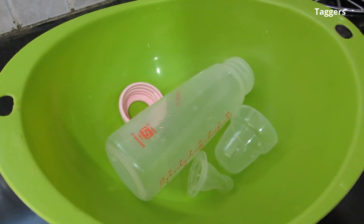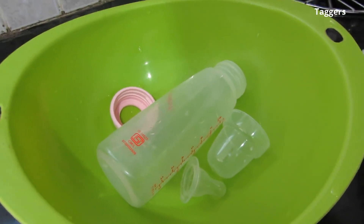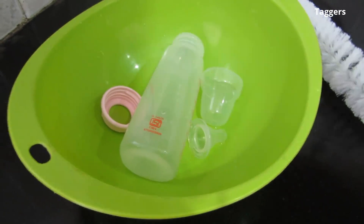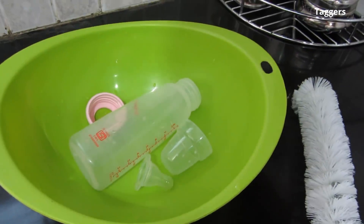Boil them in hot water for about five to ten minutes, depending on the kind of bottles you have at home. Please look at the user manual for the duration — how long the bottles can be boiled — and then accordingly sterilize the bottle after washing.